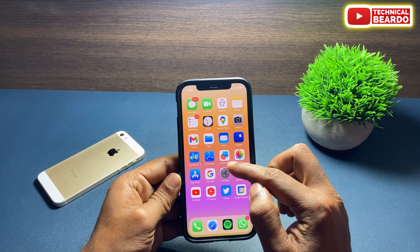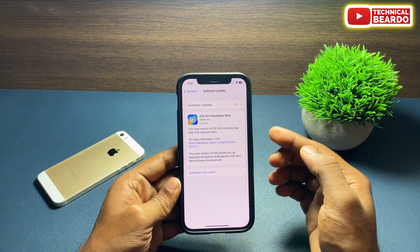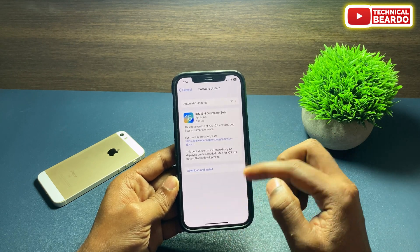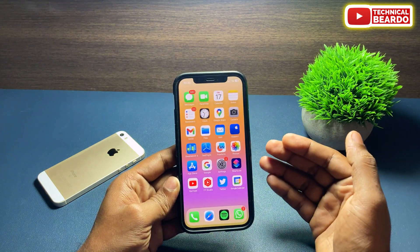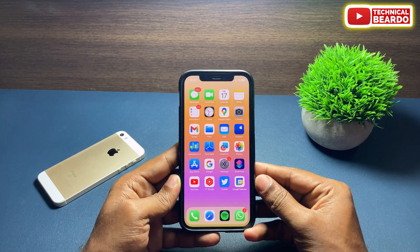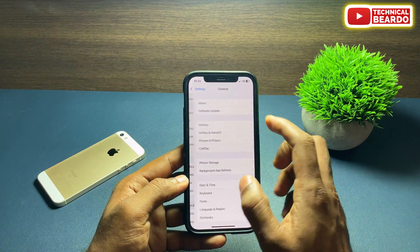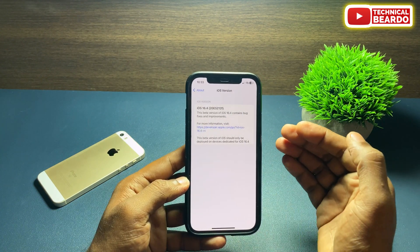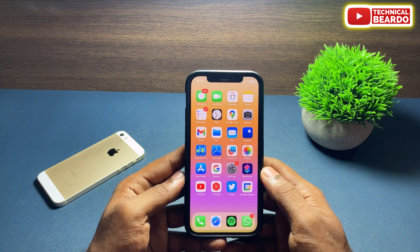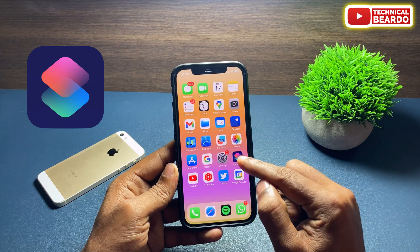This is a new feature released by Apple in the new update, iOS 16.4 beta 1, and this feature is available in the application called Shortcuts. Currently this feature is available only for users running the beta version. Once iOS 16.4 public version is released, you can also enable this feature.